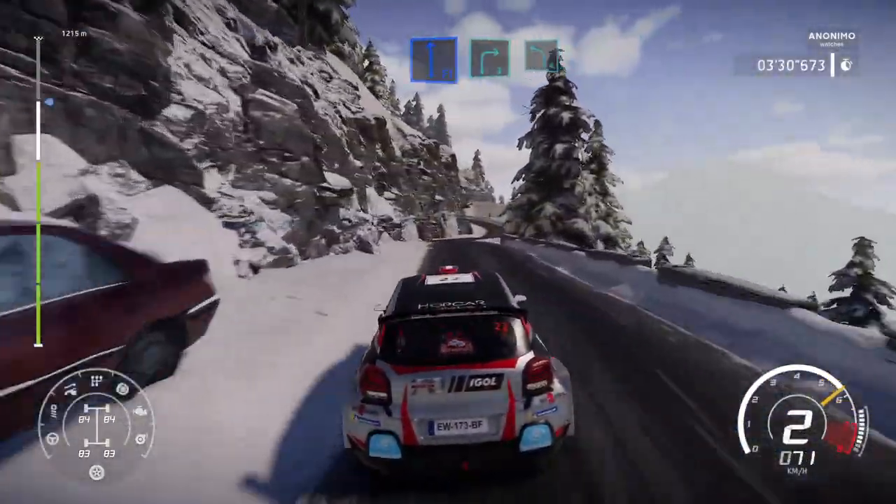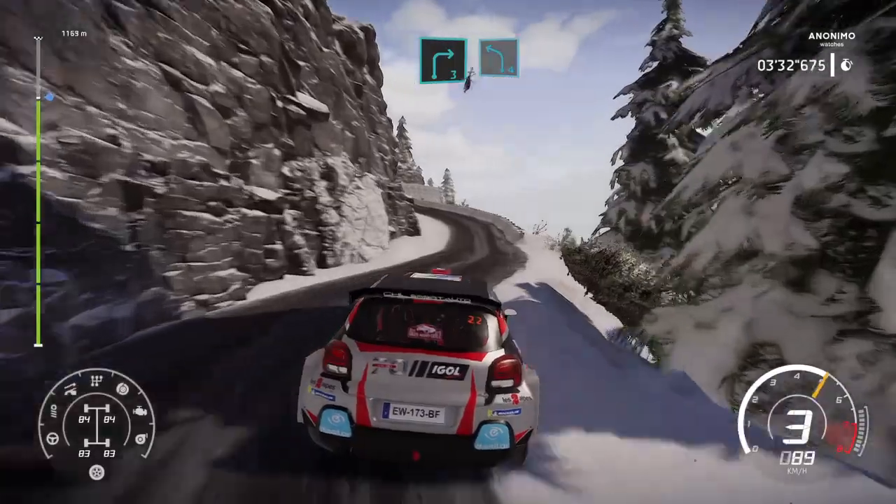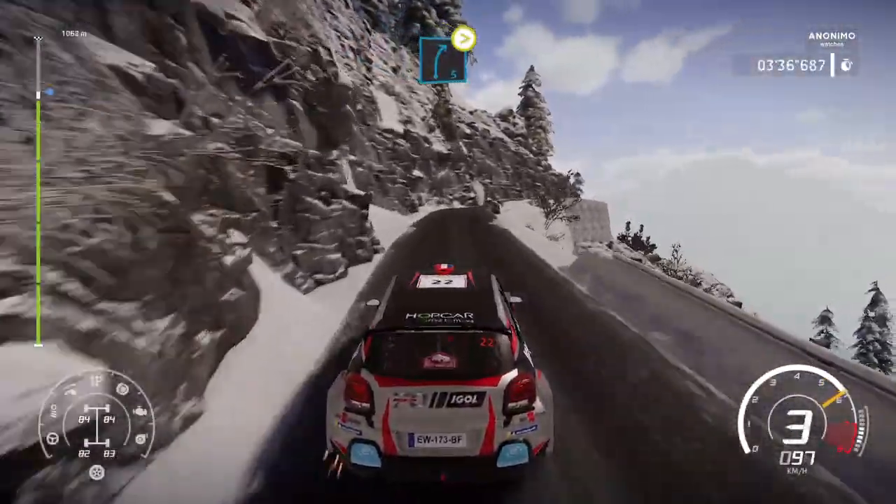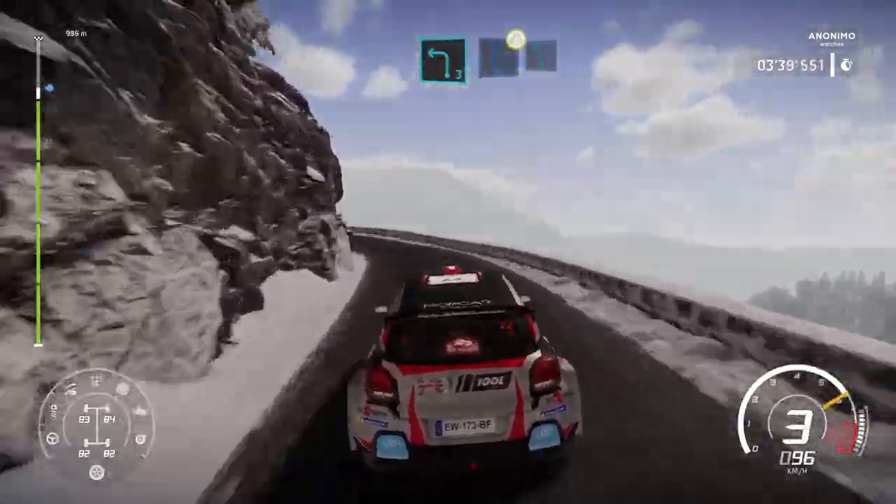And right 3, short. Into left 4. Into right 5, medium. Tightens 3, narrows. And left 3, into right 6, narrows. And left 5.